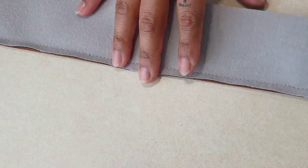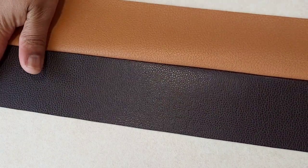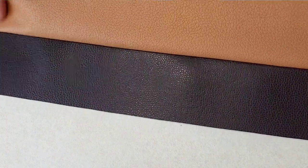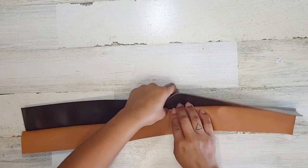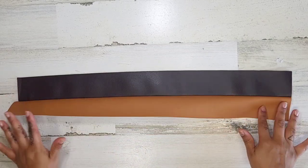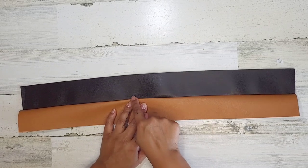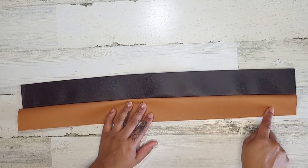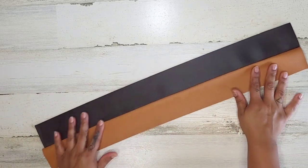So you're going to take the piece that you just sewed and you're going to push it open. Isn't it so pretty, that texture? God, I love it. Okay, so we're here. Let's talk about top stitching.